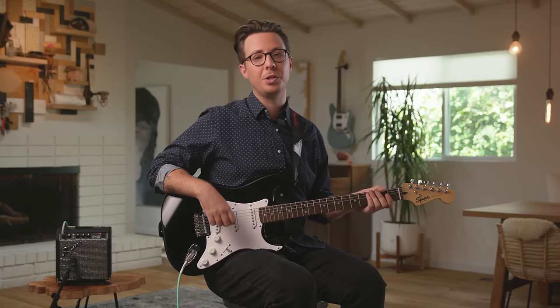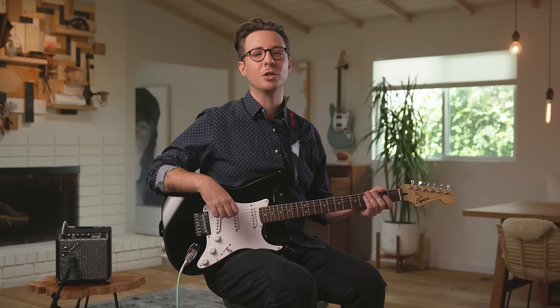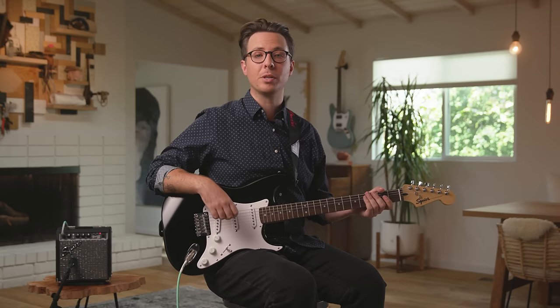Although amps, pedals, and all of the switches on an electric guitar can be intimidating, it could be easier for beginners to learn with. This is because the strings are lighter on an electric guitar, making it easier on your fingers. When you start playing, you'll know what we mean.